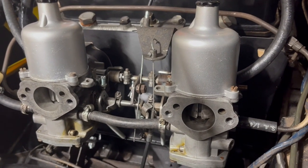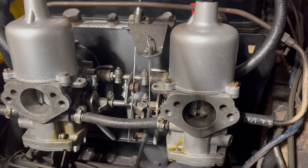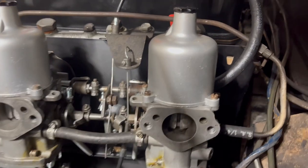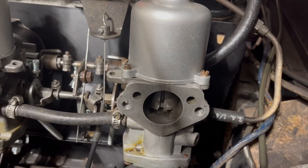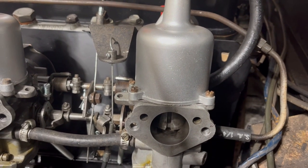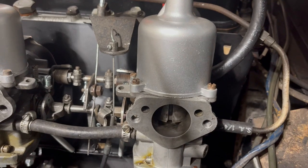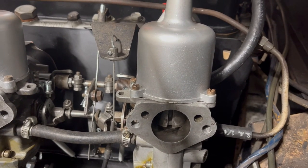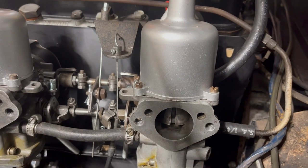Hey everyone, welcome back. Today it's time to try some investigatory troubleshooting on these SU carburetors. Inside the throat there you can see the air piston that is designed to move up and down as vacuum changes. It keeps the car from flipping wide open throttle and dropping too lean right when you stomp the gas.